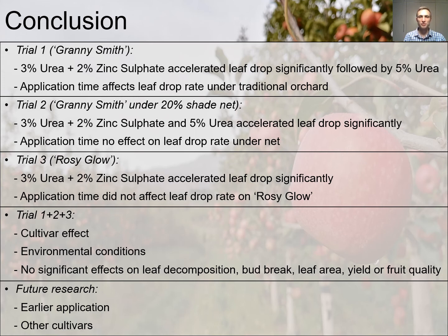When evaluating the results of all three trials, we can conclude that cultivar does affect the results of leaf defoliation treatments. Environmental conditions also affect the results of leaf defoliation treatments and the timing of application of these treatments. This can be seen when evaluating Trial 1 done on a traditional orchard, where uncontrolled environmental conditions are present and application time did enhance leaf drop rate, compared to Trial 2 done on Granny Smith apple trees under controlled environmental conditions where application time did not affect leaf drop rate.